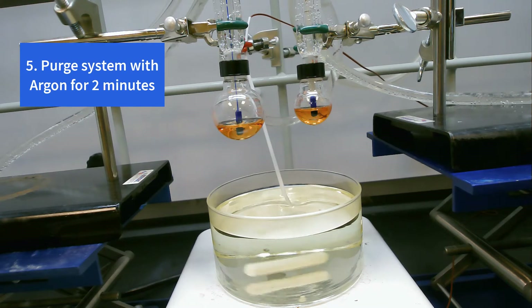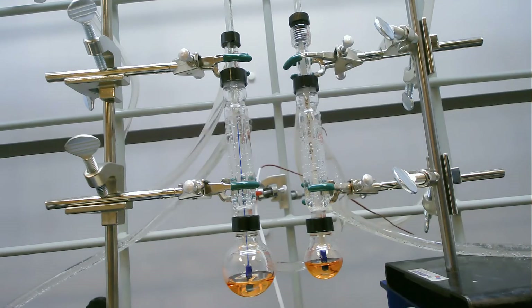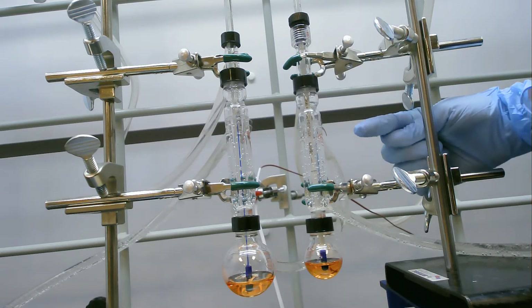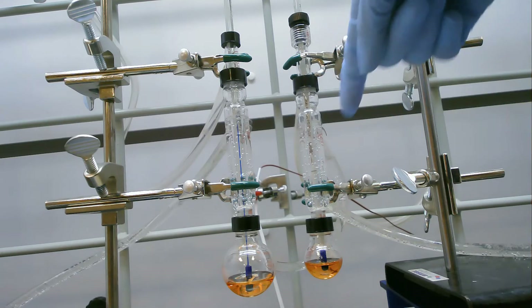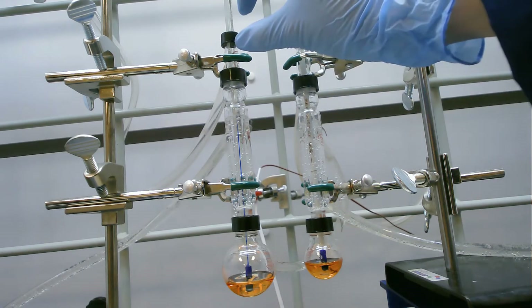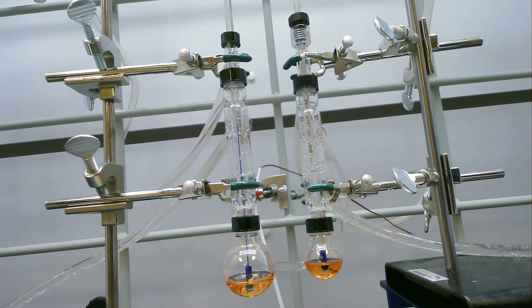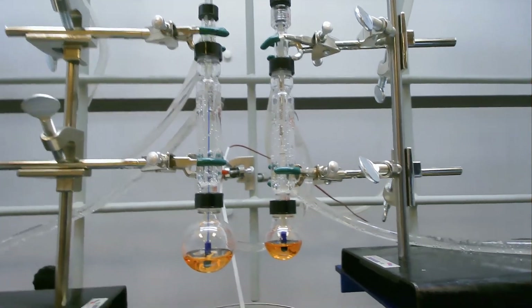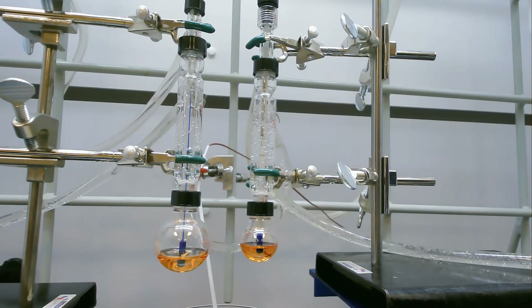Right now we're letting the argon purge the system for two minutes. We can talk you through the setup while that's happening. We've got water coming in at the bottom and out at the top — that's our cooling system on this condenser — and it flows down the circuit to a second condenser. Argon is coming in through the top and down into the round-bottoms and back up. We've got thermometers in the round-bottoms, and they're set up on a lab jack so we can easily lower the round-bottoms into the oil bath. In the back, we've got a thermocouple hooked up to the hot plate to keep the oil temperature uniform.